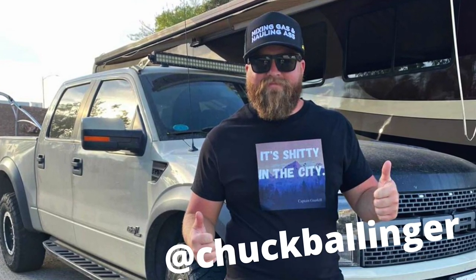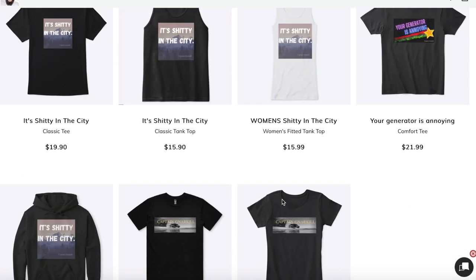I want to start this video off by saying thank you to Chuck Ballinger for picking up a Shitty in the City t-shirt on Teespring. Really appreciate you, Chuck. And speaking of awesome dudes named Chuck, my good buddy, also a realtor from California named Chuck, is on his way to Overland Expo West. He brought his really cool Range Rover by and we're going to check it out — a different style video, kind of off the cuff, minimal editing, TerraCruz style walk-around of this awesome overland vehicle.